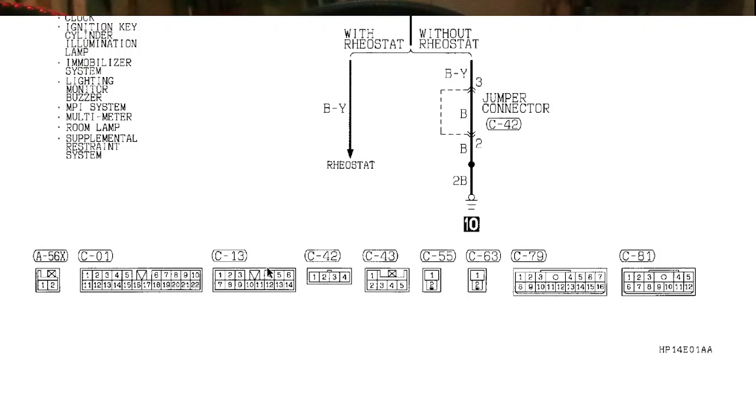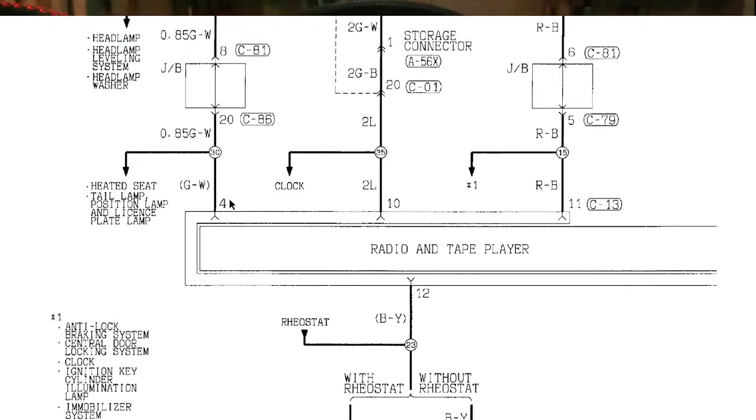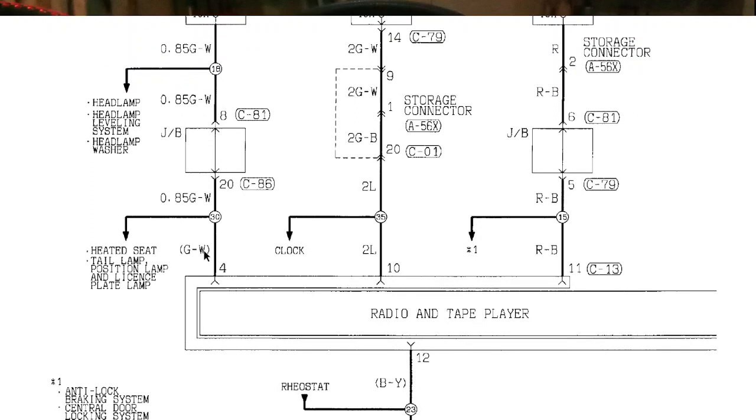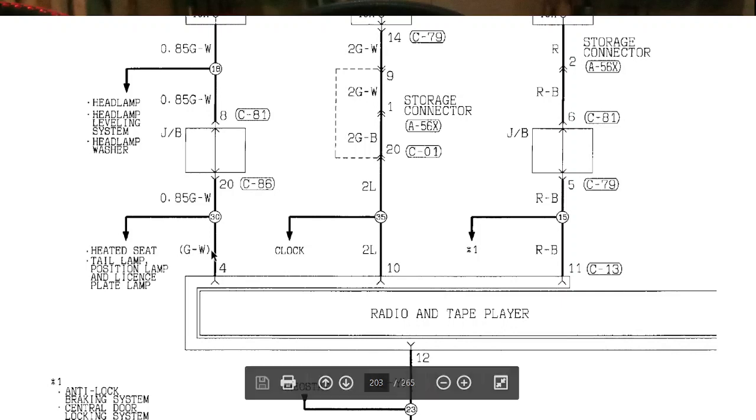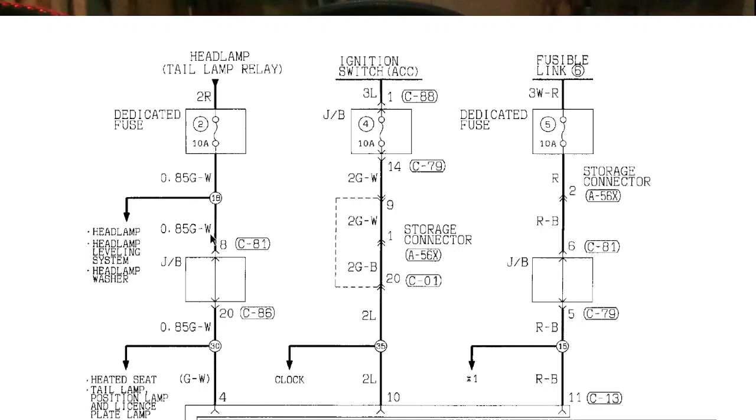I observed in my model that the pin numbers may not exactly match — perhaps other mechanics have interchanged the wires — so it's better to look at the wire colors rather than the numbers. For pin number 4, it states GW, meaning green with a white stripe. This wire goes to the headlamp or tail lamp relay, so if your car stereo supports a dimmer function, this is its connection.